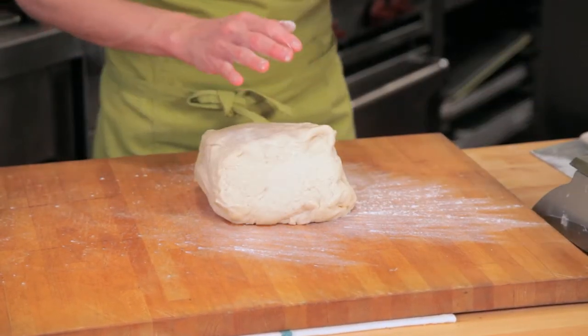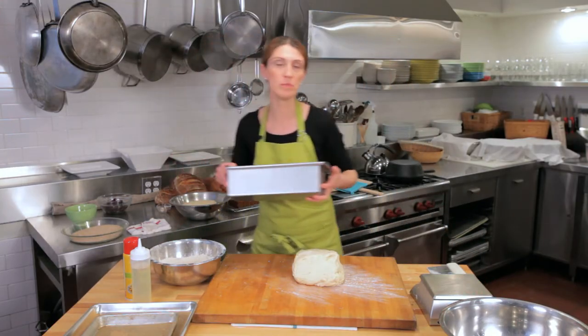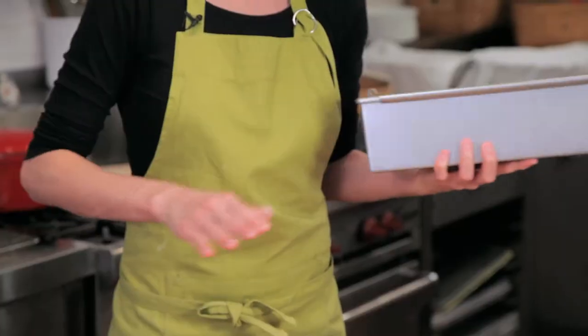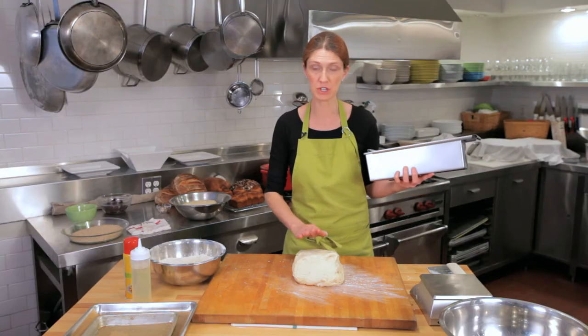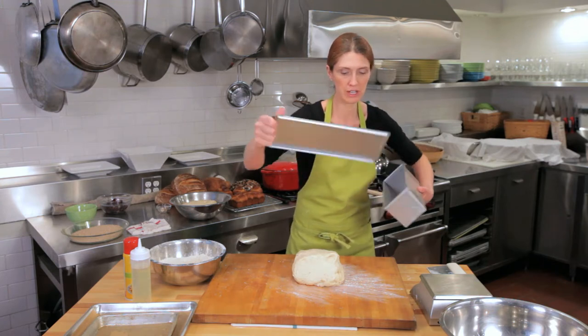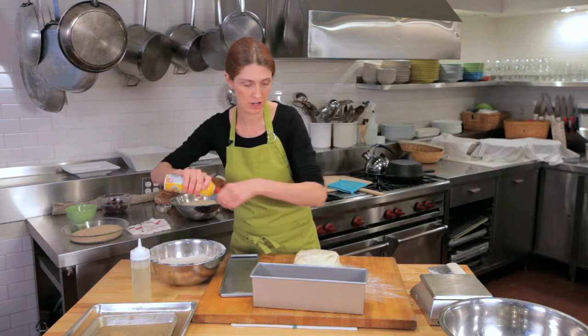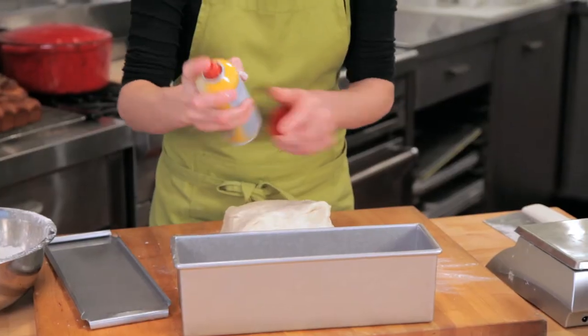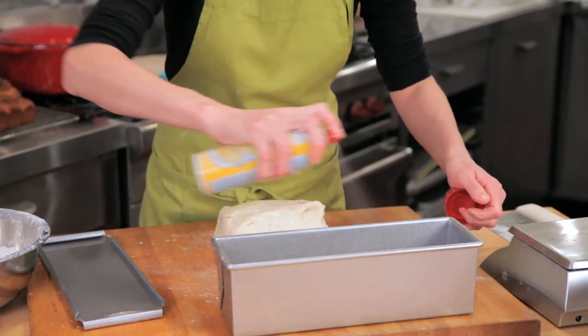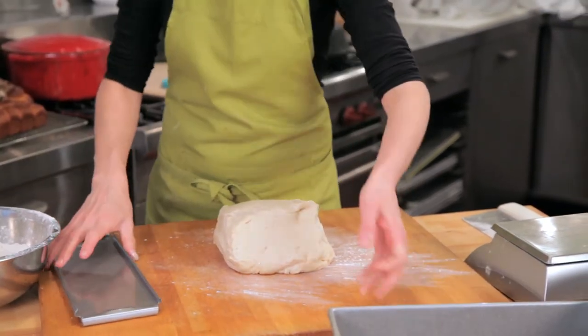This is called a Pullman loaf pan and it holds exactly 1.5 kilos of dough, which is exactly what we've made. I'm going to quickly pull the lid off. It's a nonstick pan, but if you're a little uncertain you can spray it very gently.